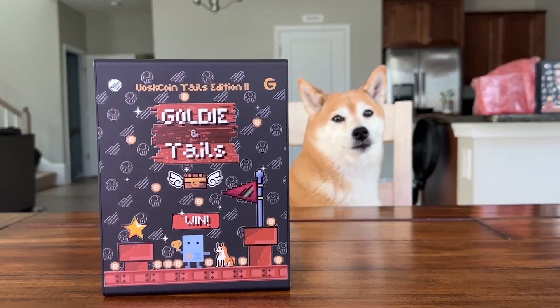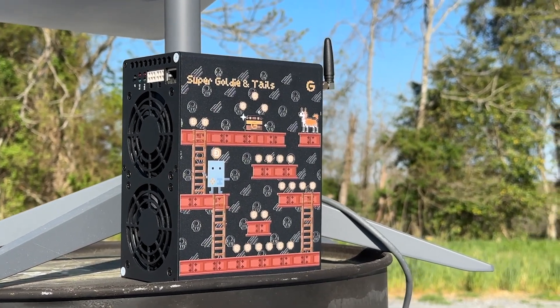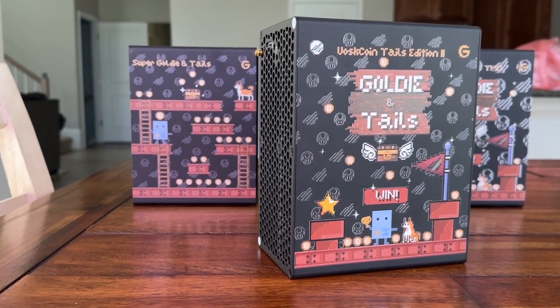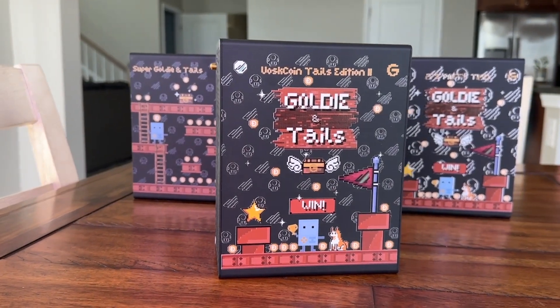These are going up for sale really soon — 12pm Eastern on Friday, only 100 units. If you've been on the fence about this miner, or if you're looking for a way to support Voscoin and get something simple in exchange, it would really mean a lot if you went ahead and grabbed one. Showing support like that is so cool — honored to have Voscoin subscribers and community members support our releases like this.